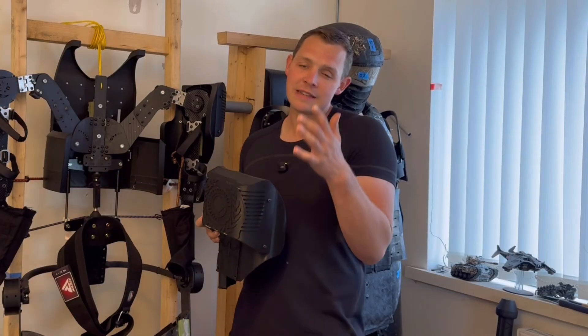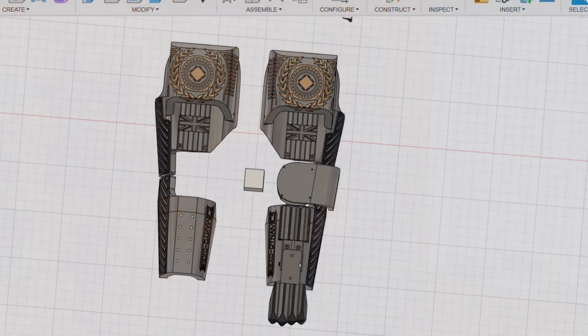So we'll go into CAD and take a look at the new design. First we'll just take a quick glance at the old design so you can see how the actuator fits in the middle and how the forearm pieces attach onto the bottom.